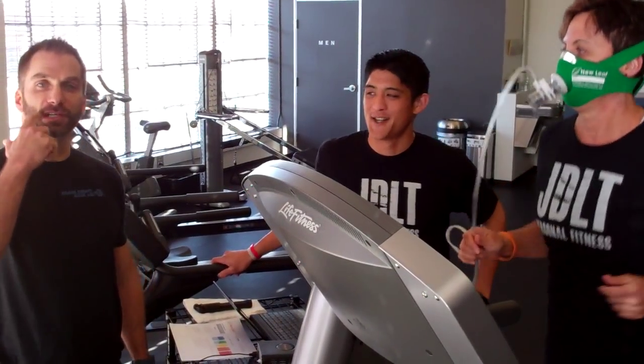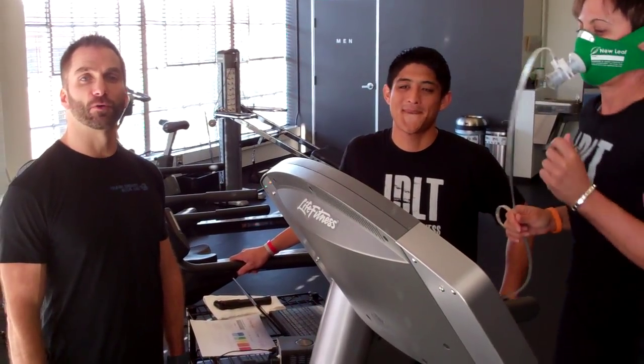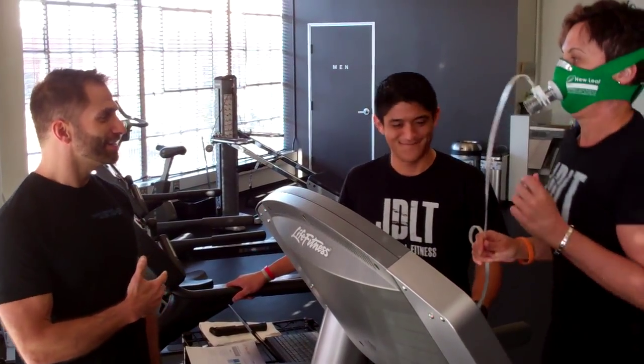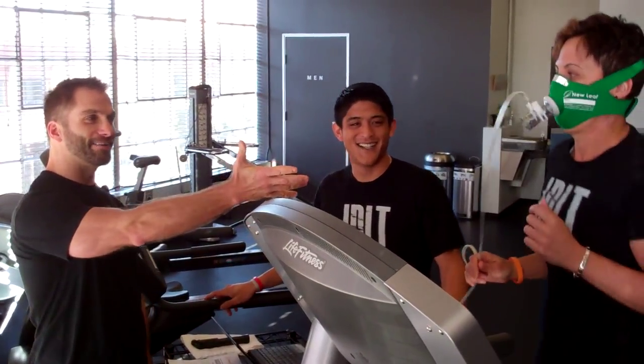Hey guys, my name is Billy Poulsen. We're coming from Diacati Fitness Performance Life in San Francisco. I'm here with John Villatorre, John Villatorre Fitness. Thanks for having us. You're here with Valerie.